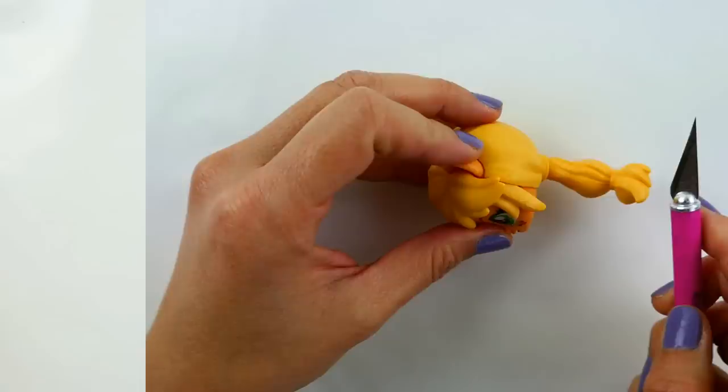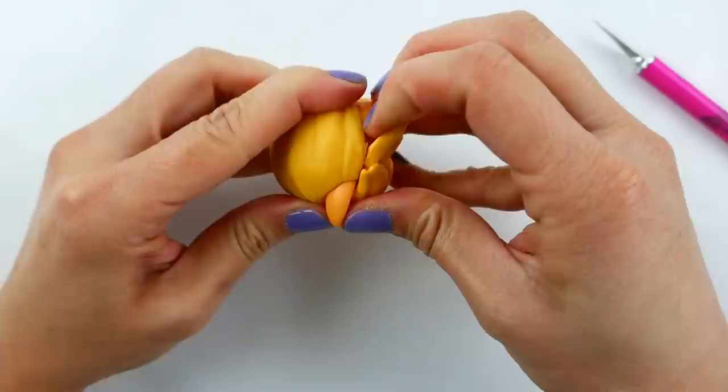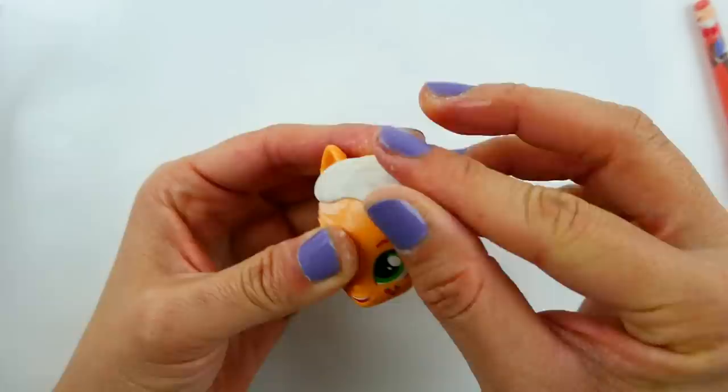For this custom I'm going to be using Applejack, so let's get started. The first thing we're going to do to the head is cut off Applejack's ponytail, then we're going to remove her bangs. Once the bangs are removed, I'm going to use a piece of air-dried clay to make some new bangs for her.